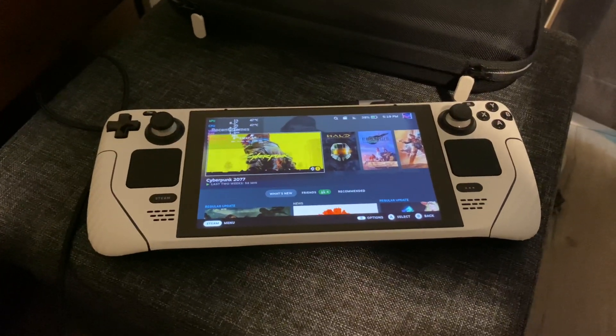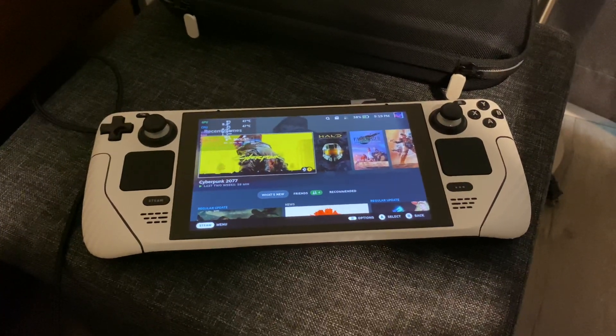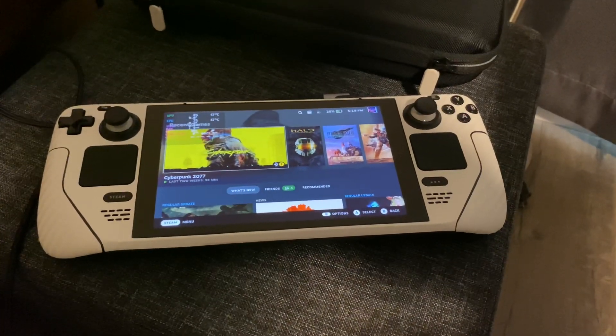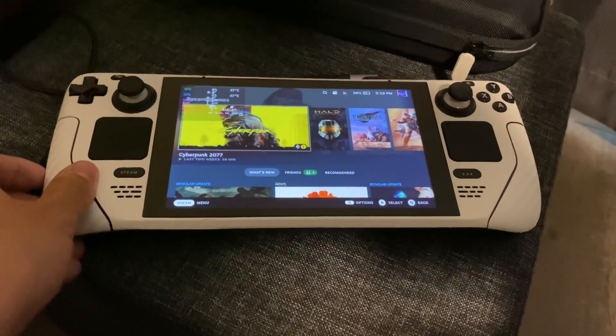I'm going to post my branch with this video, so you can go ahead and clone it on your Steam Deck and compile it. Very clearly, the haptics are capable of making these higher-pitched sounds.